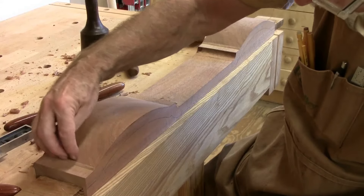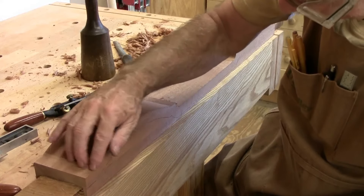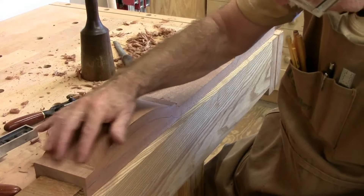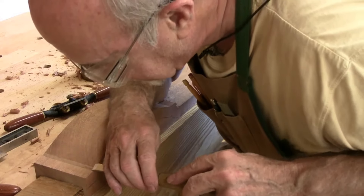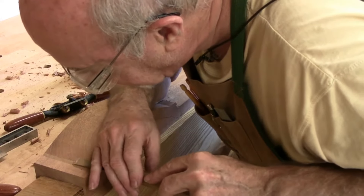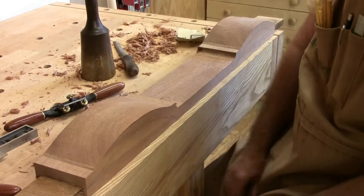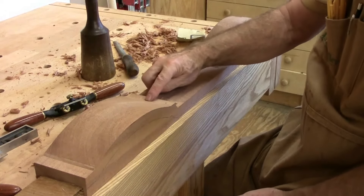This is of course end grain as you come around, and so it's a different color there because I'm cutting across the grain, but once it's sanded that'll be smooth. I'm working on this one right over here right now.